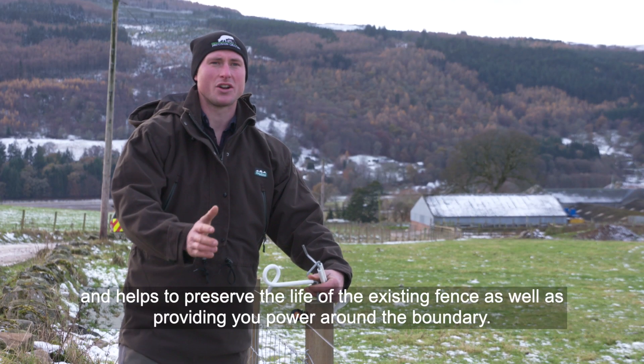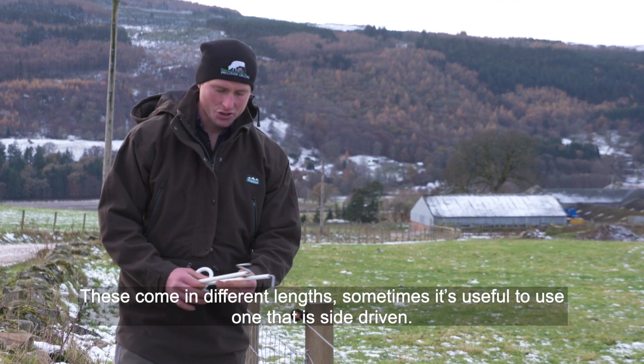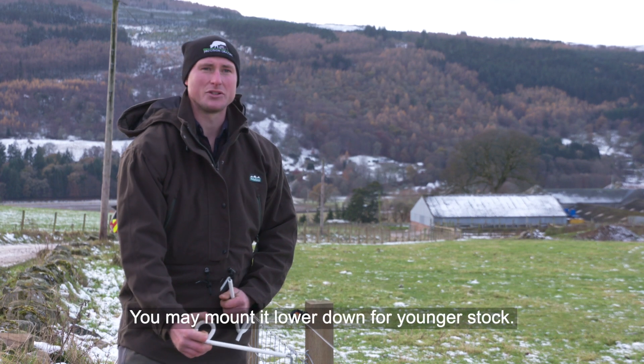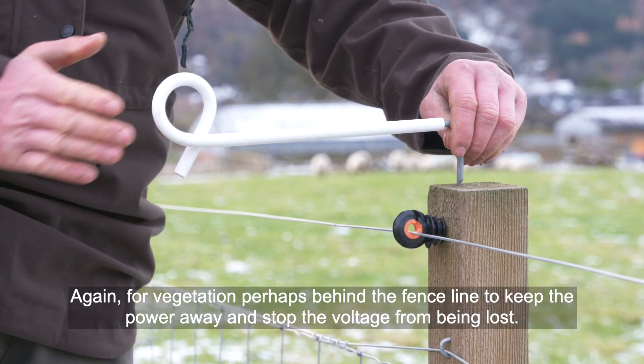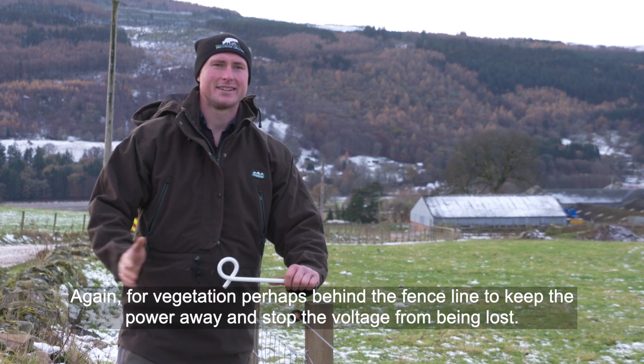These offsets actually help preserve the life of the existing fence as well as providing power around the boundary. They come in different lengths — sometimes it's useful to use one that's side-driven, mounted lower down for younger stock. There's also a variety of different lengths of top-driven insulators; for vegetation perhaps behind the fence line, you keep the power away and stop the voltage being lost.